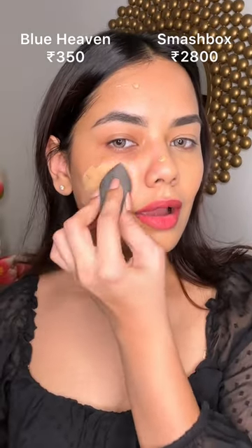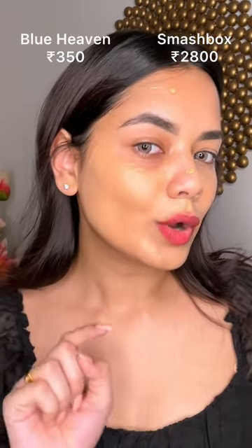It looks very natural on the skin. It doesn't have full coverage — it will show you the skin below. This product is very glowy and lightweight.